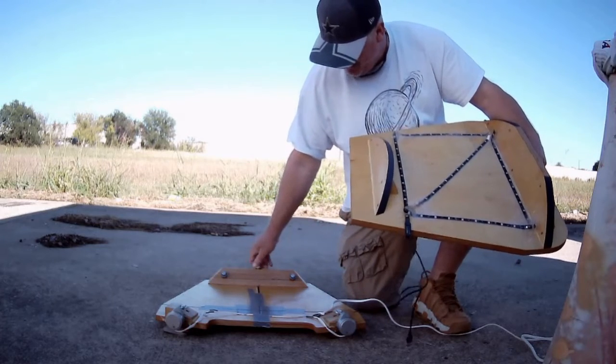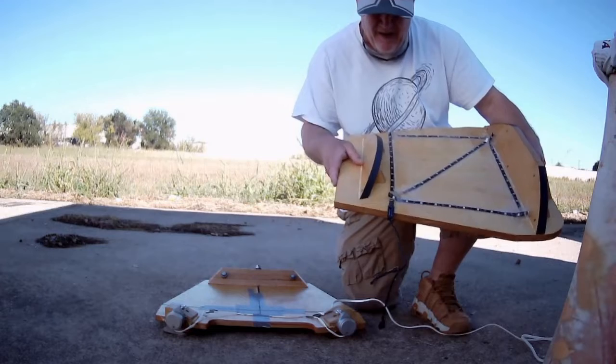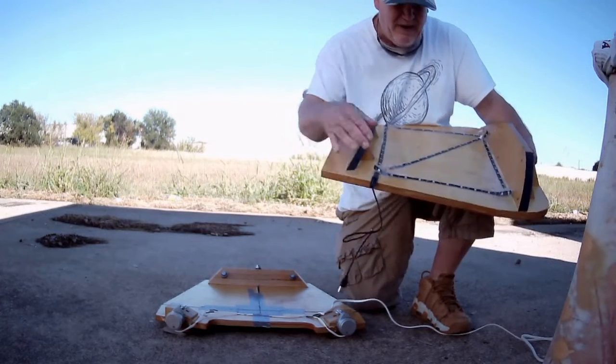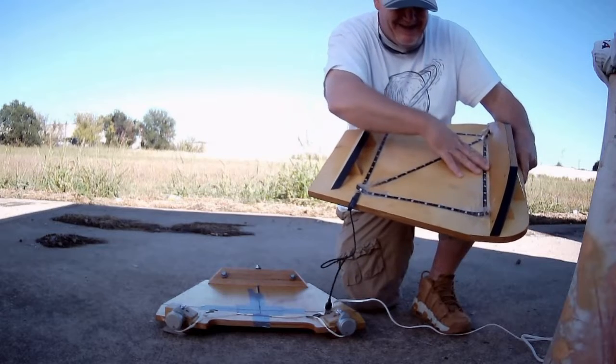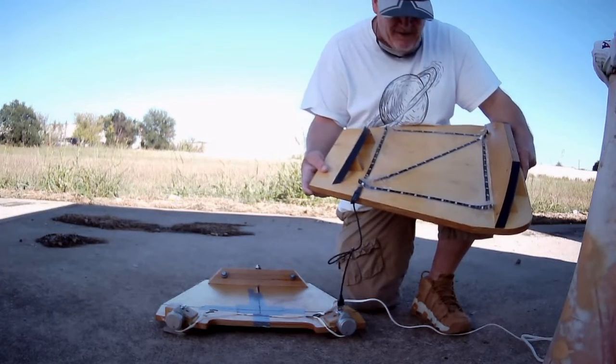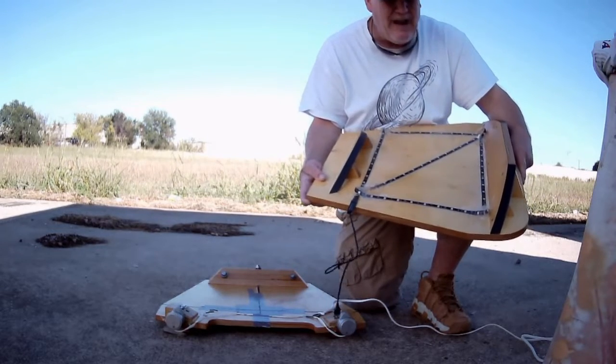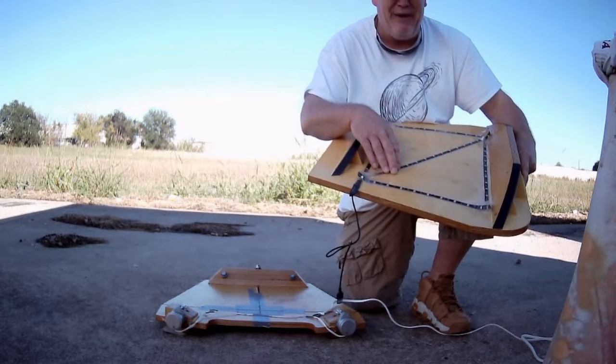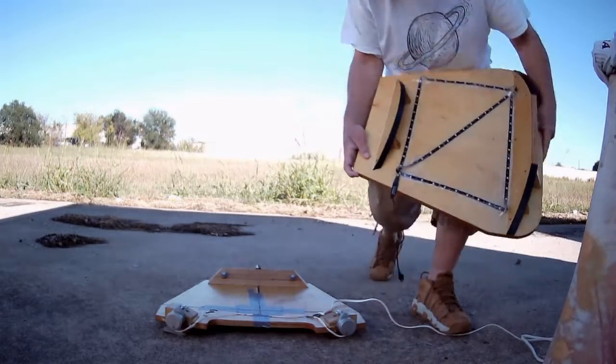Then you have roller bearings in the back for the rear running board. A feature I put on here was LED lights — this thing tracks for about an hour before I have to reset it, so these lights help me keep an eye on it for when it's time to be reset, and I'll show you.